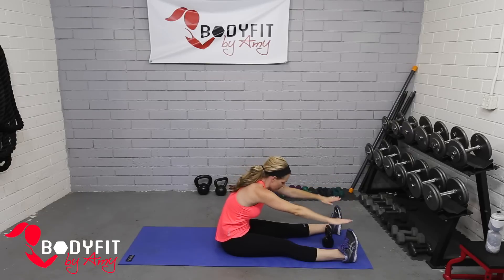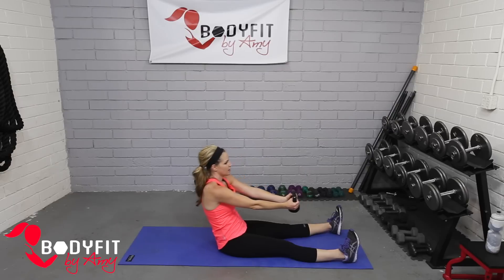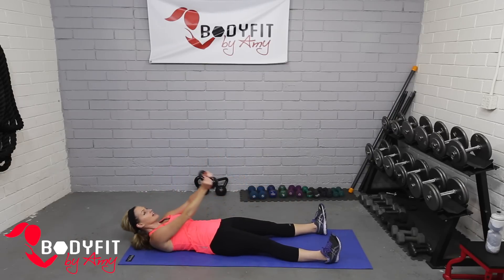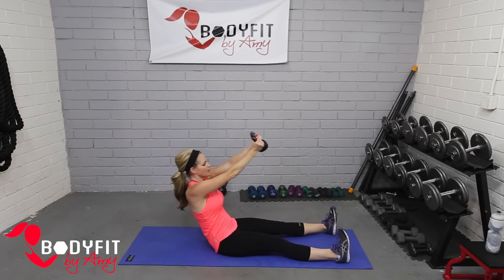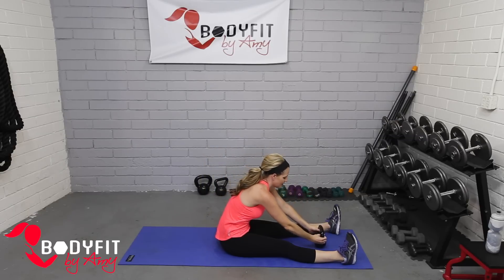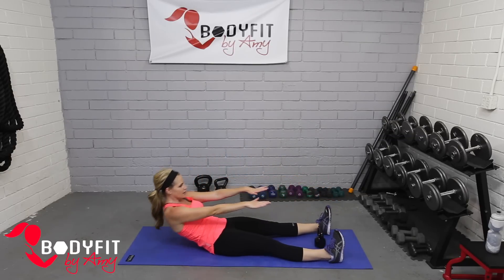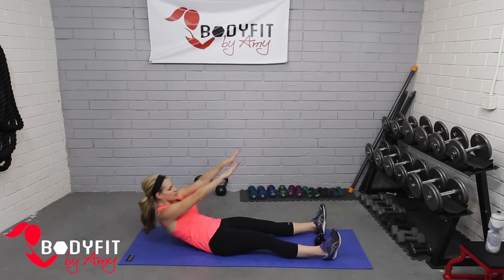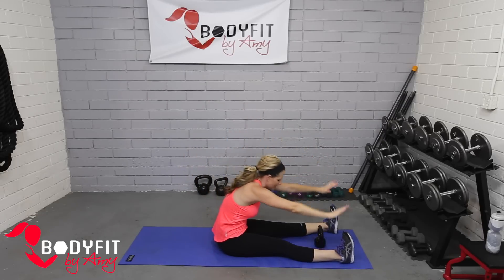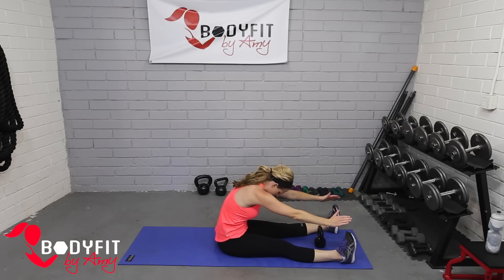Fold, hold that stretch — we're just going to keep it here. Bring it up and grab, slowly down and up and stretch. And breathe, fold, hold that stretch, lean into it — a few deep breaths to sink a little deeper.